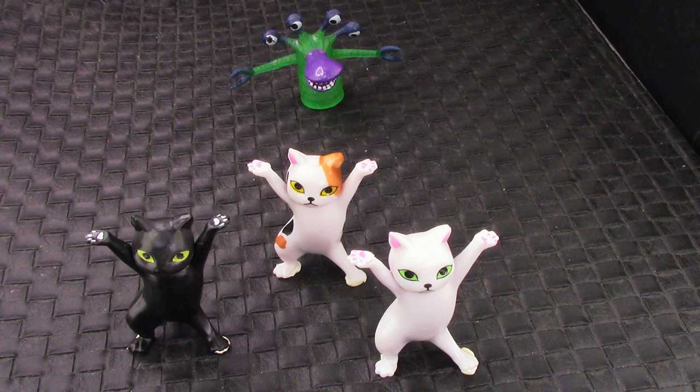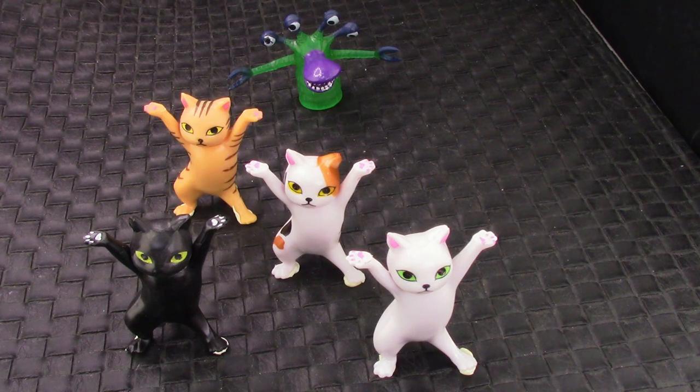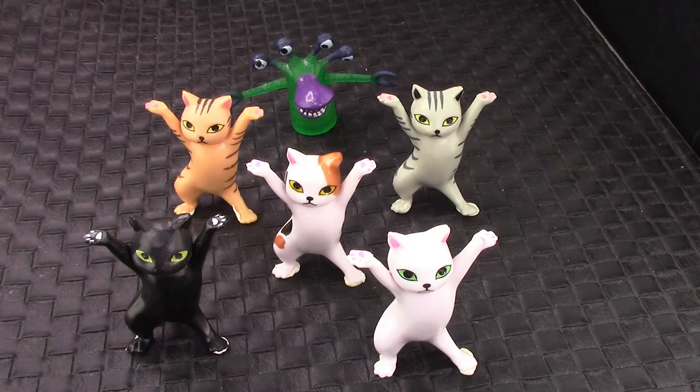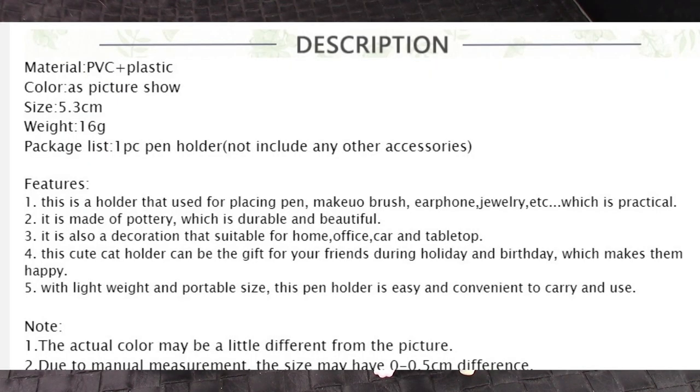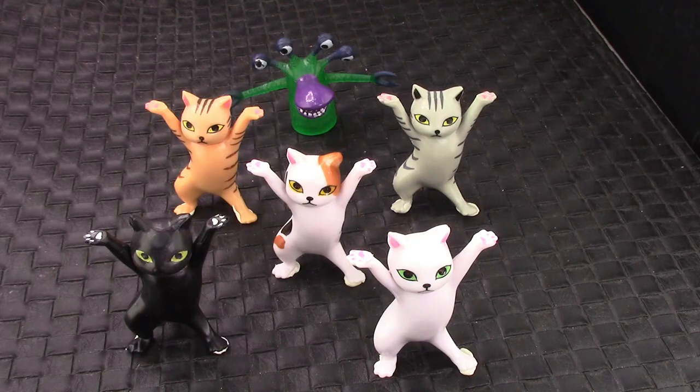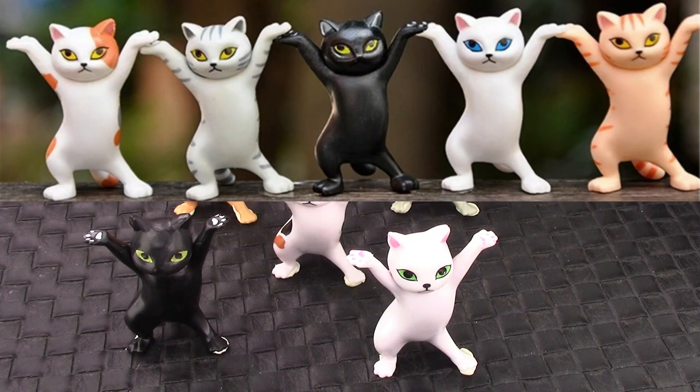We're going to take a look at these unique, interesting, and very inexpensive cat pen holders that I found on AliExpress. Here's the listing — there are five different versions, and I of course got all five. All five will be going to another home shortly, along with the cat pen.